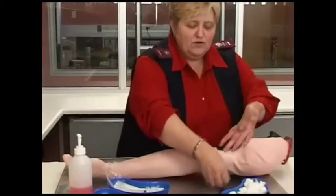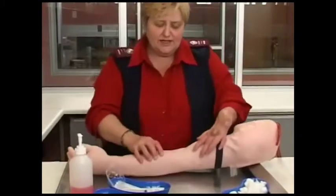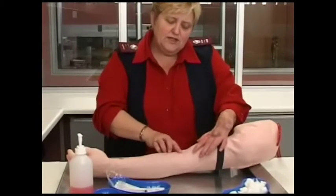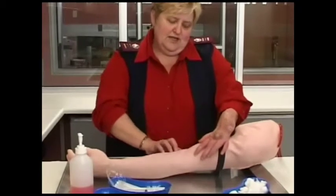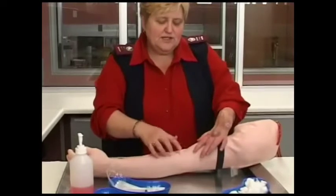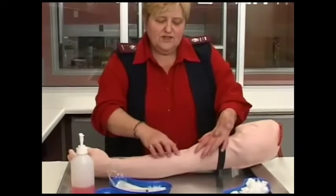Now you will fasten your tourniquet and select your vein. You identify the place where you want to take the blood and decide which vein you are going to use. That one is a very nice one — there is also a very nice vein to use there.